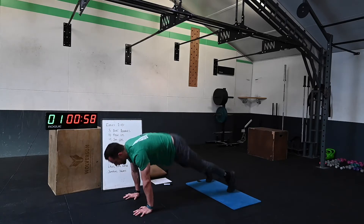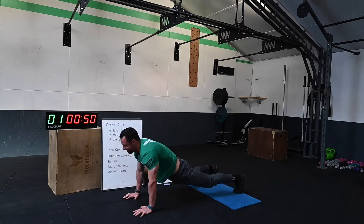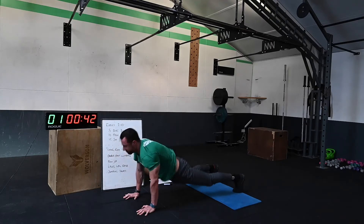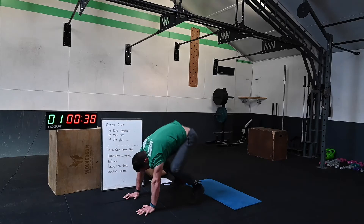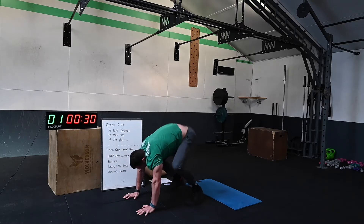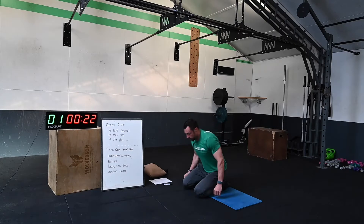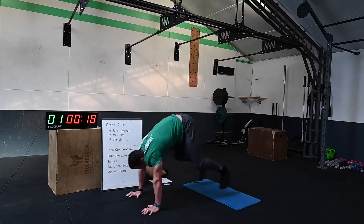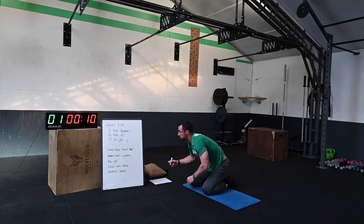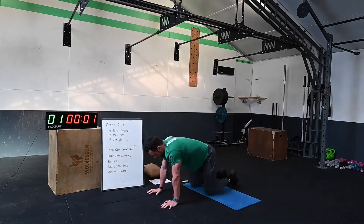Feet in, feet out — count your reps. Once you've done your set, take a short break if you need it, then go back in and get some more. Write down your score once you've done that set, then we're moving into push-ups. Five seconds — three, two, one, let's go!